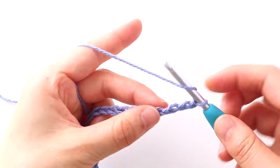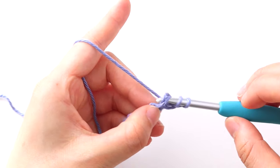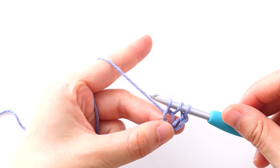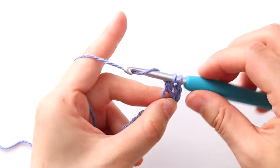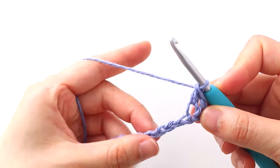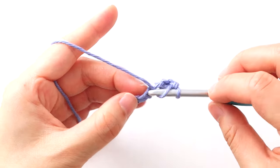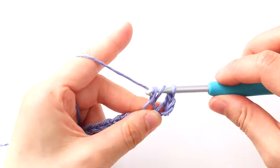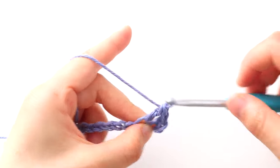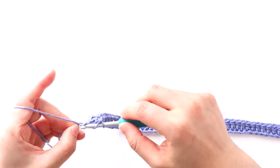To double crochet: yarn over, insert your hook into the chain, yarn over and pull up a loop. Yarn over, pull through two. Yarn over, pull through two. Double crochet in each remaining chain until the end of the row. At the end of row one, you should have 76 stitches in total.